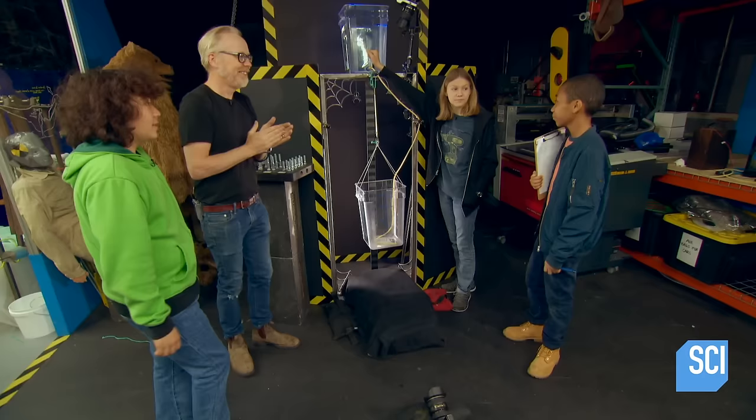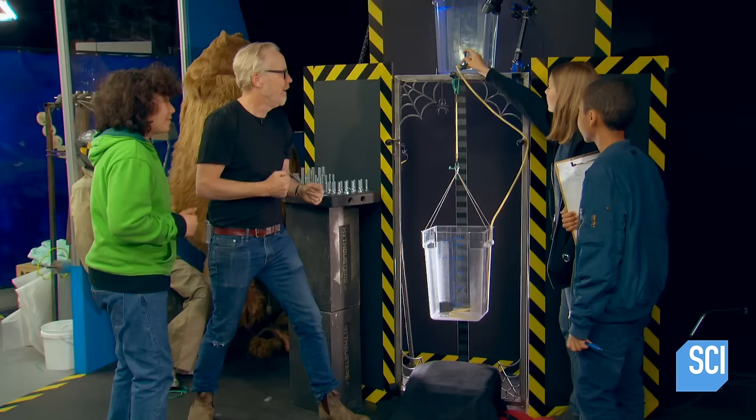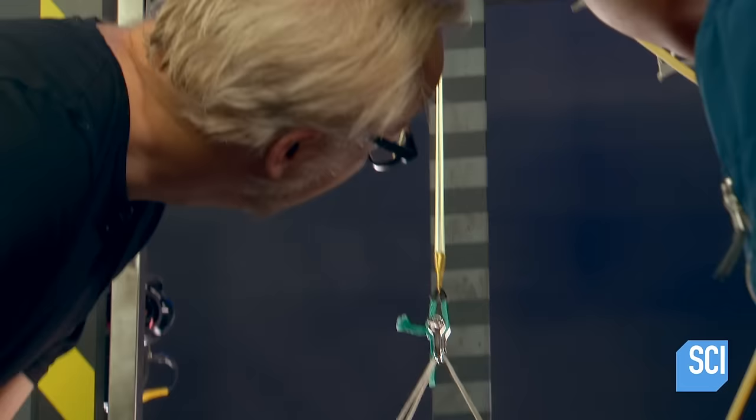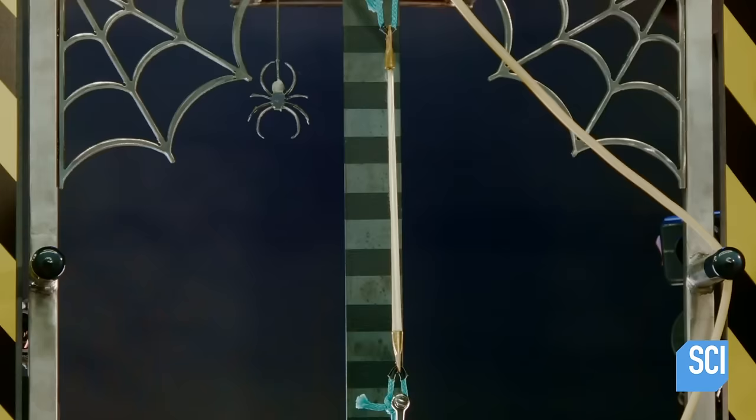25,000 strands of spider silk: three, two, one. Releasing the water. The silk has now stretched about a full inch, but the 25,000 strands bear the load.